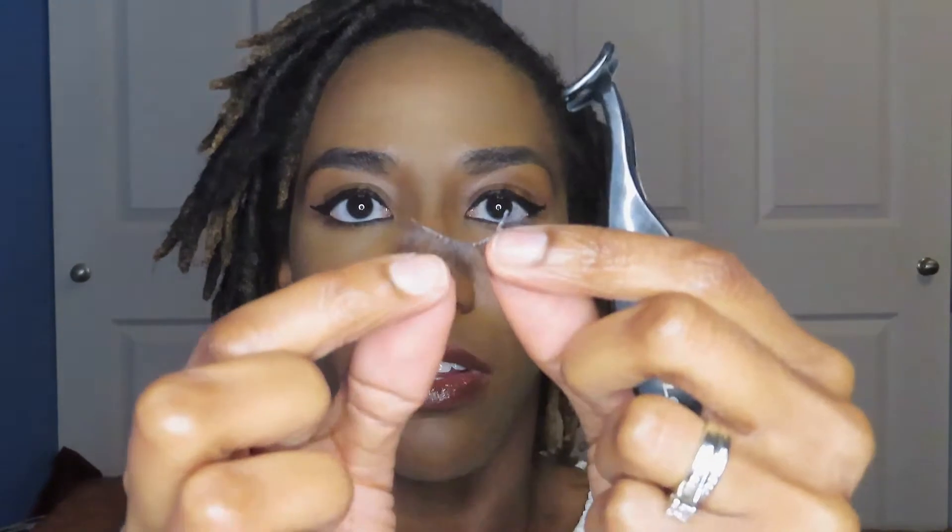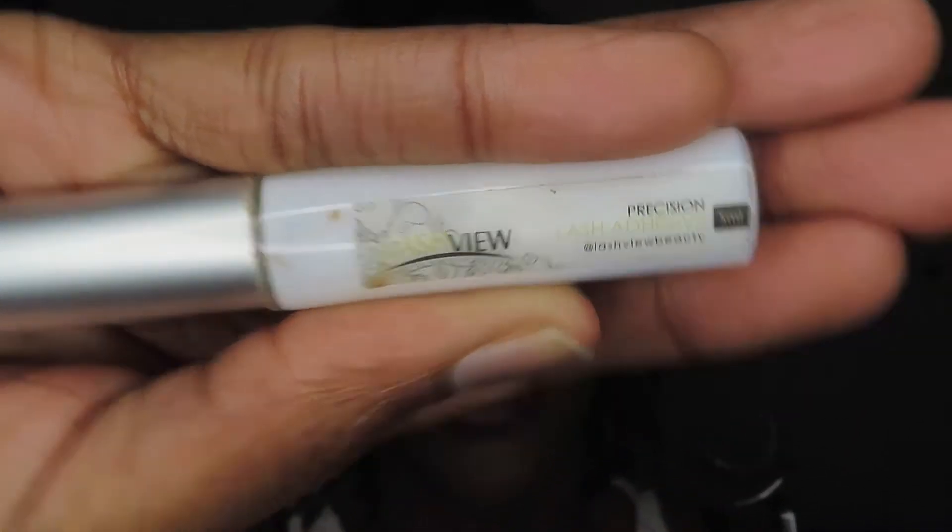I'm going to try this two different ways. I've got my little Ardell lash applicator, and then I also have tweezers so I can see which is easier for me. You're going to need some lash glue. I got this off of Amazon — it's called Lash View Precision Lash Adhesive. I want to say it was maybe $5 or $7, not super expensive. It is the white one and it's supposed to dry clear, so that's how you know it's ready to use.